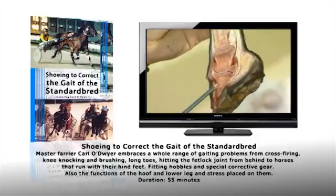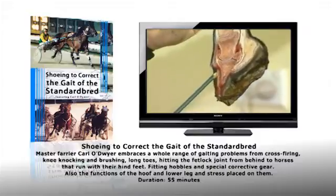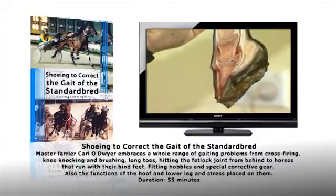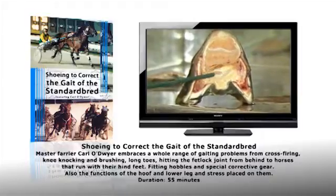The sensitive laminae are attached onto the pedal bone and surround it, interlocking with the horny laminae. The structure immediately above the frog — this yellow sort of structure here — is called the digital cushion.